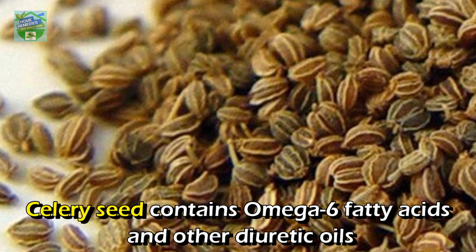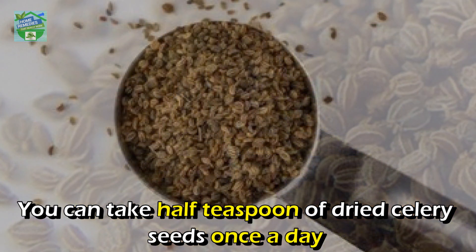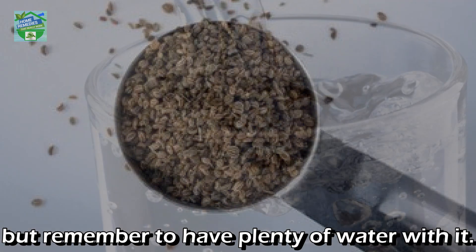Celery seeds contain omega-6 fatty acids and other diuretic oils that may be beneficial in the treatment of uric acid. You can take half a teaspoon of dried celery seeds once a day, but remember to have plenty of water with it.